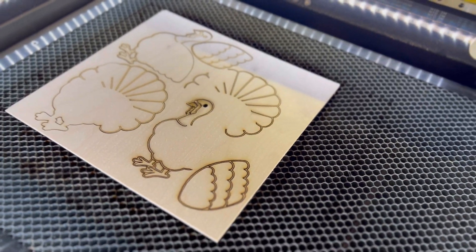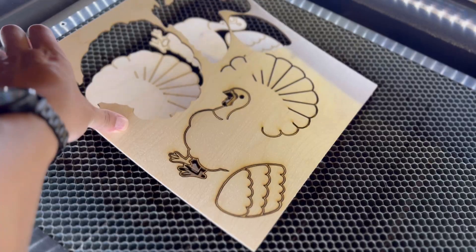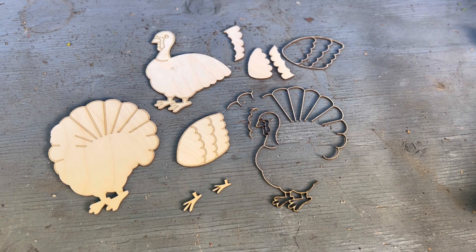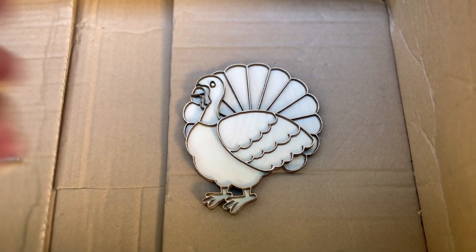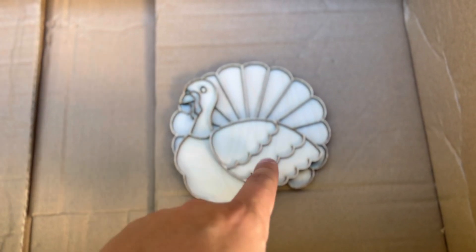Now that everything is cut out, let's go ahead and remove it carefully from our laser bed. There are a lot of small parts in this file so make sure that you take a good inventory afterwards. The best and smartest thing to do in this case is just kind of stack it all together right now before we paint, and this will give us an idea if everything works first or if you need to go back and cut something out.